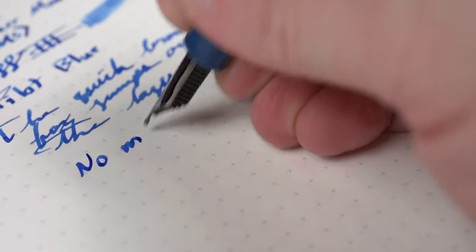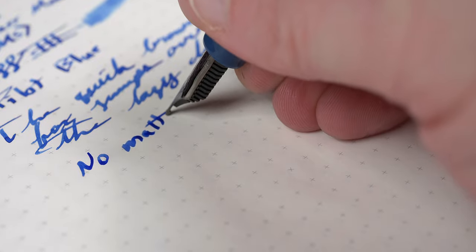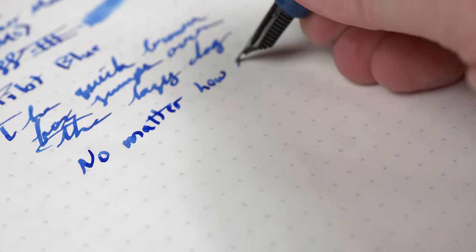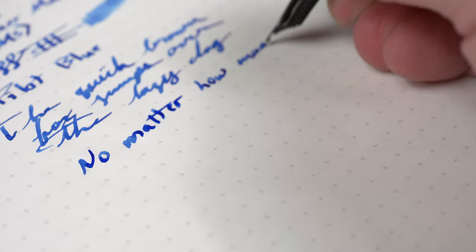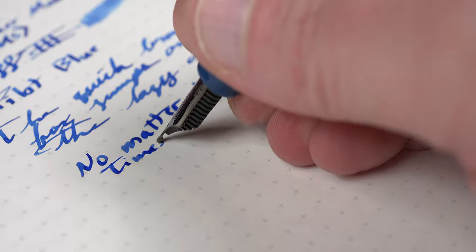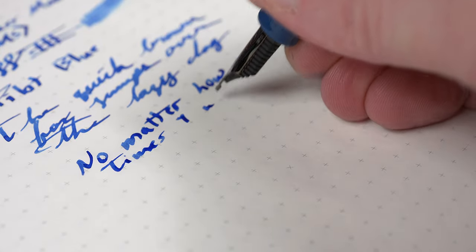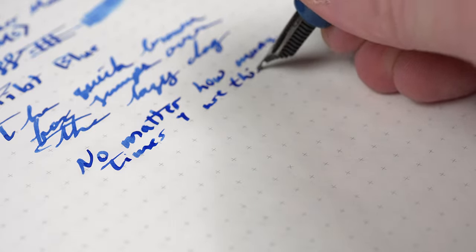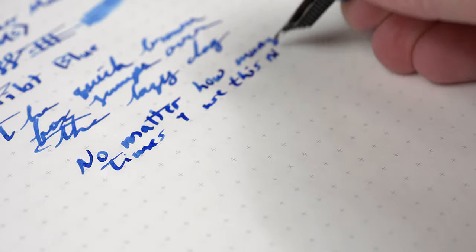But the part that is going to matter more than the line width and style is ink flow. I honestly haven't had any problems in that area. Aside from human error, there have been no skipping, no hard starts, and this nib has done a great job with both my dry Pelikan 4001 inks and this medium dry Pilot Blue. And that's what matters most to me.